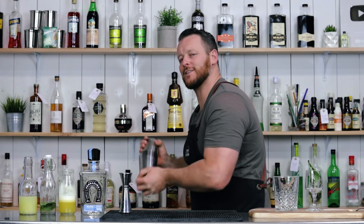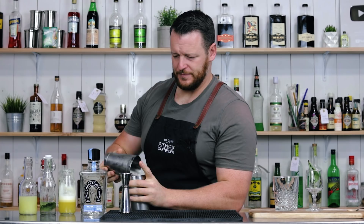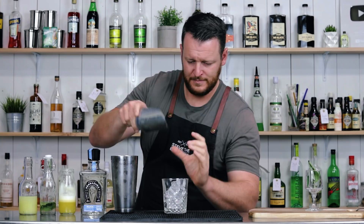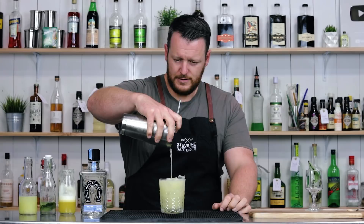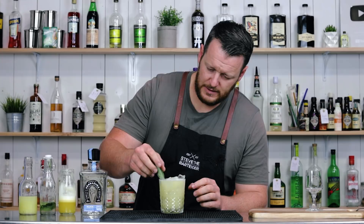Kill the shake. I've already fine strained the pineapple when I juiced that, so you can fine strain it if you like, but I'm just going to dump it straight over the top. Garnish with a couple of sage leaves.